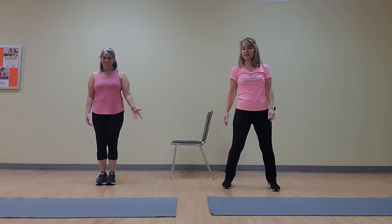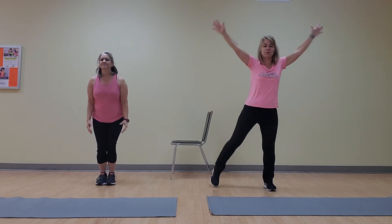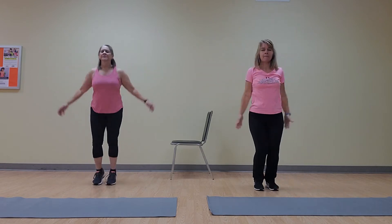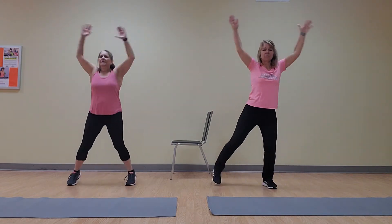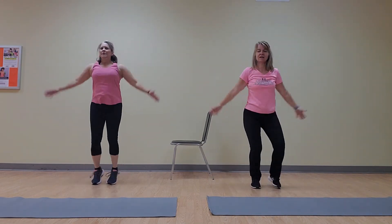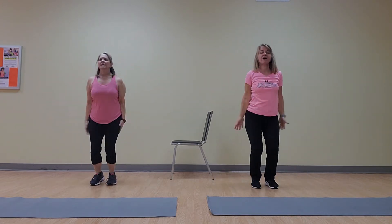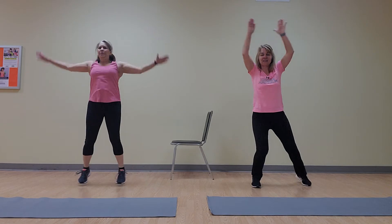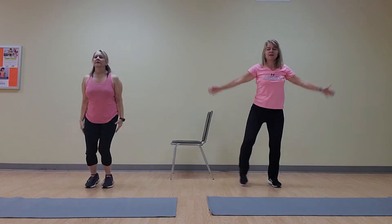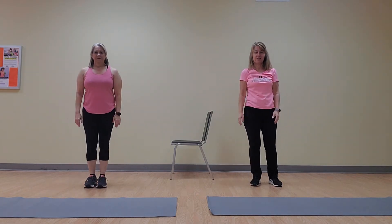Let's watch the timer. We'll go on the nine. And go! Halfway done. Ten more seconds. Five, four, three, two, and one. Woo!